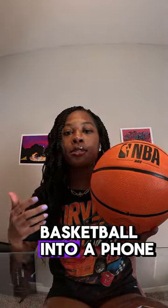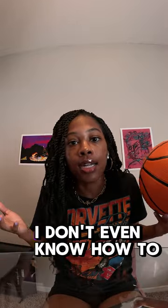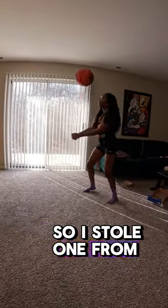I'm gonna be turning this basketball into a phone case. I've never done this before. This isn't even my basketball — I don't even know how to dribble. So I stole one from Target.